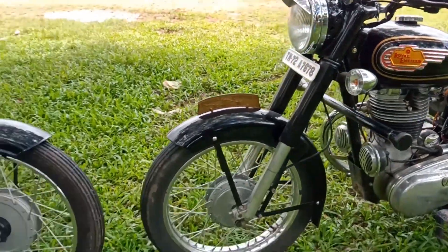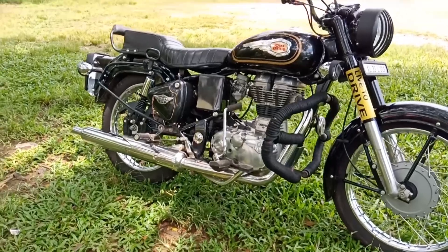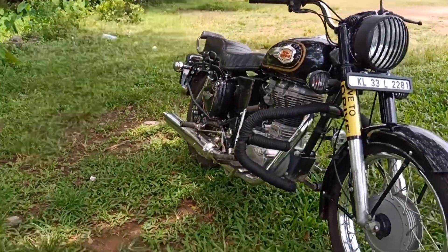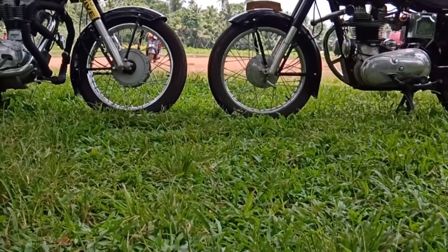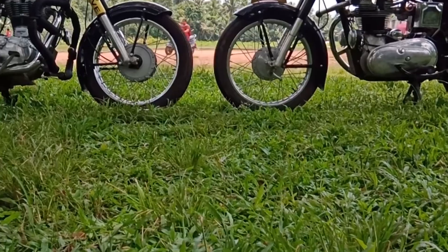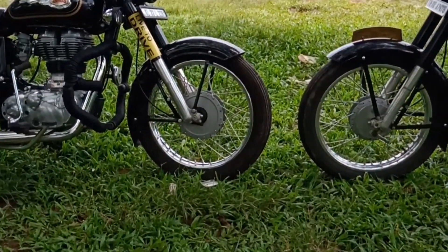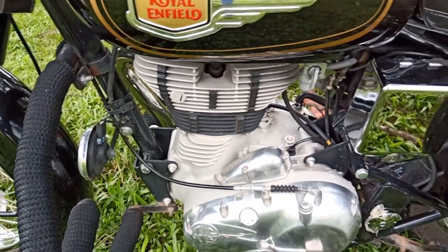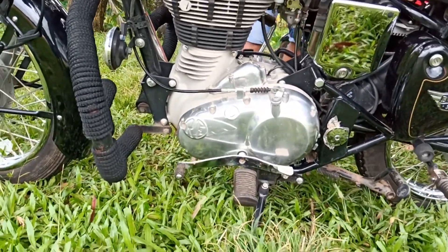We have made the Royal Enfield. How did the Royal Enfield change? At this point, we have made the changes. The new model is here and I will cover the current model.